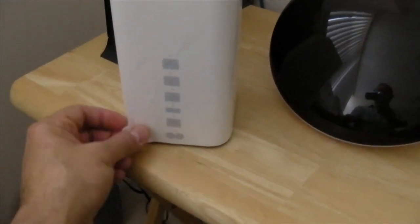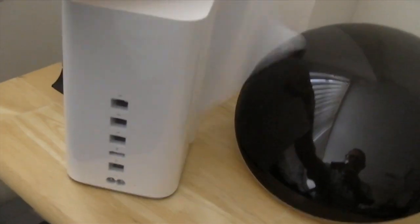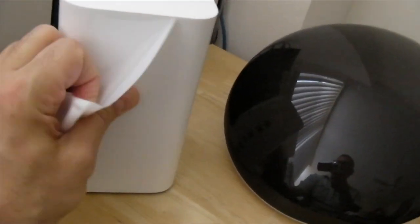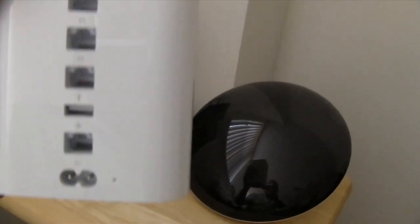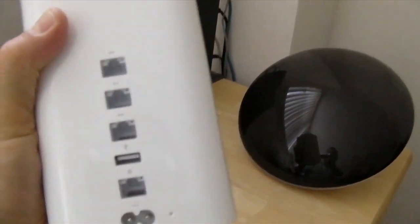I'm asking myself where the hell you plug stuff in, but there's an ancillary cover on this thing. By pulling off the cover you reveal the ports. One-handed condom removal in progress, folks — geek porn unboxing shenanigans. On the back of the Apple Time Capsule we have a bunch of ports, and you plug stuff in, turn it on, and configure it with your Mac. That's it.